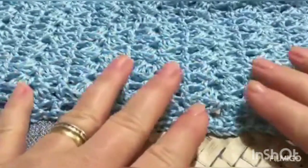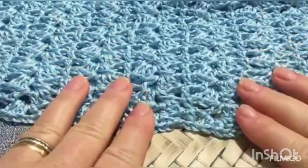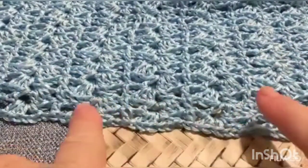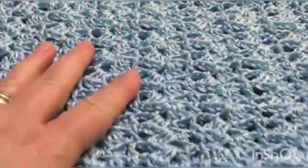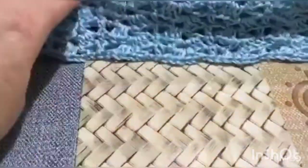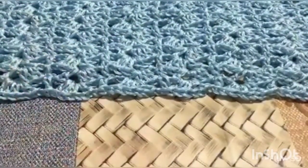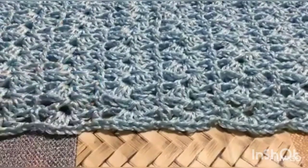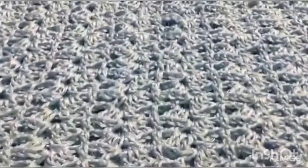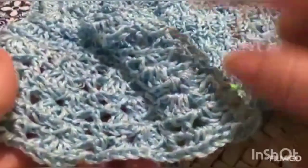Ho raggiunto la lunghezza all'incirca sopra il bacino e adesso vado a lavorare un giro di assestamento per poi riprendere la lavorazione con un bordo di rifinitura. Se volete creare un vestitino, continuate a lavorare il motivo fino alla lunghezza stabilita. Se avete necessità di aumentare, vi ho già spiegato come effettuare gli aumenti. Andrò ad effettuare lo stesso giro di assestamento per le maniche e lo stesso bordo di rifinitura.